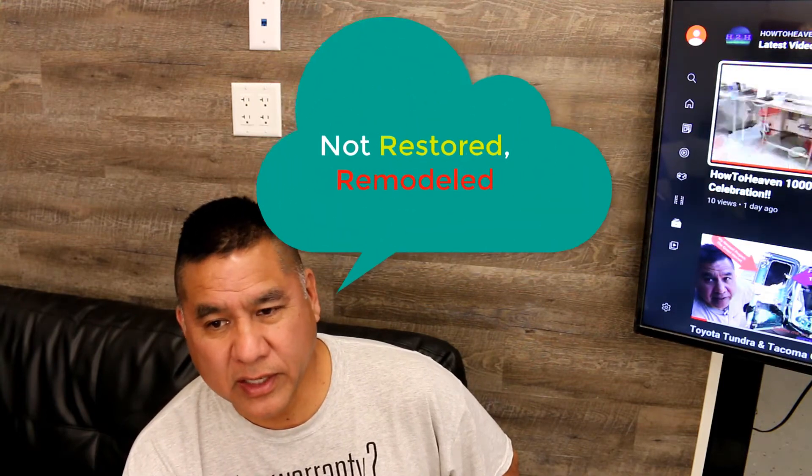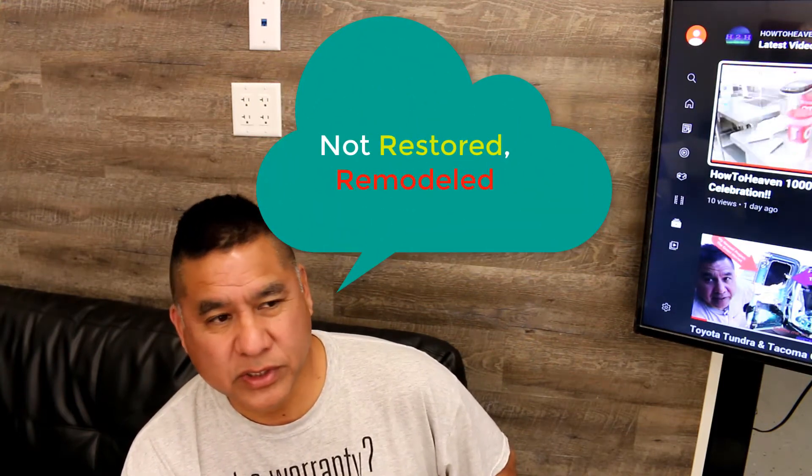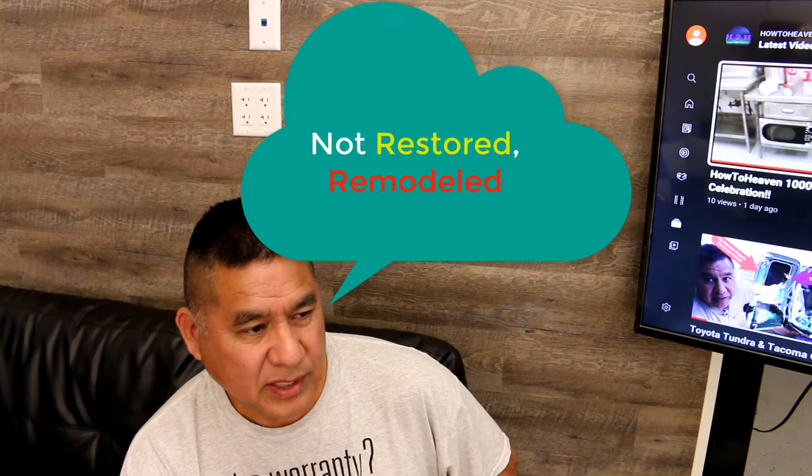I needed a compressor for portability. The projects I take on are pretty large — you can tell from my Ultimate Garage series. I've restored cars, painted cars, built pools. I needed it for things like using a brad nailer, putting trim on, restoring a condo. I've restored several condos and townhouses. So I needed something small and portable, but my other one was just way too loud.